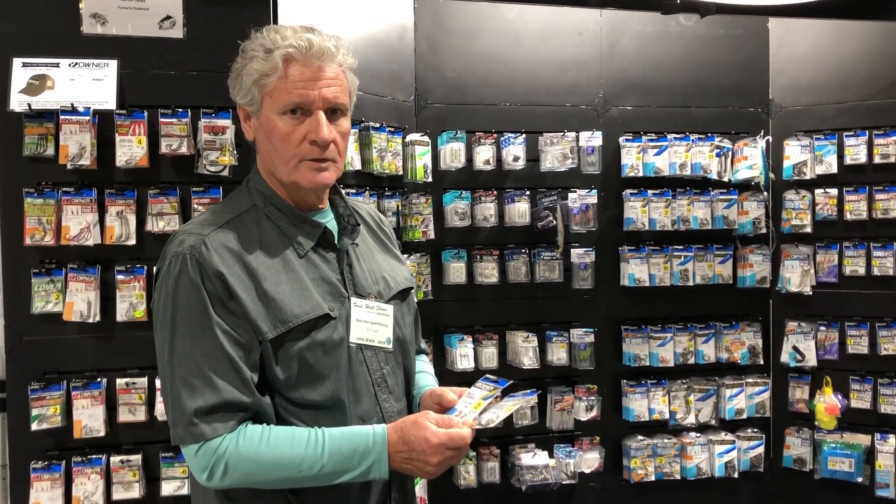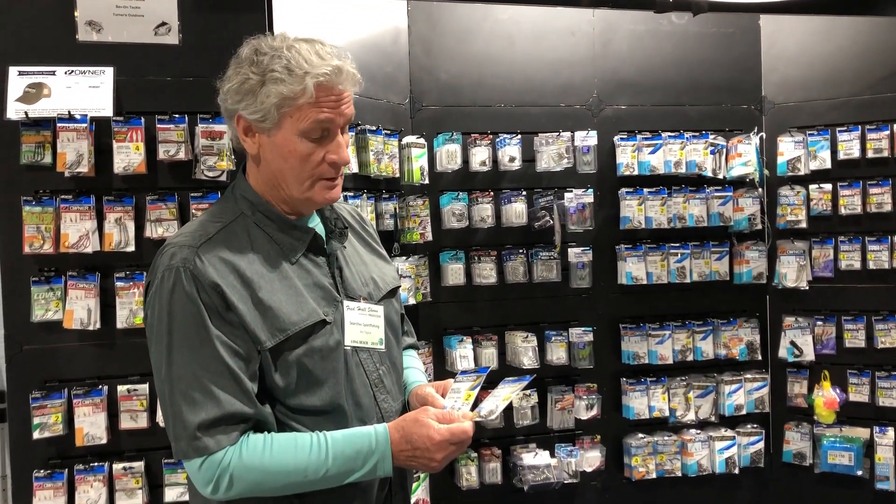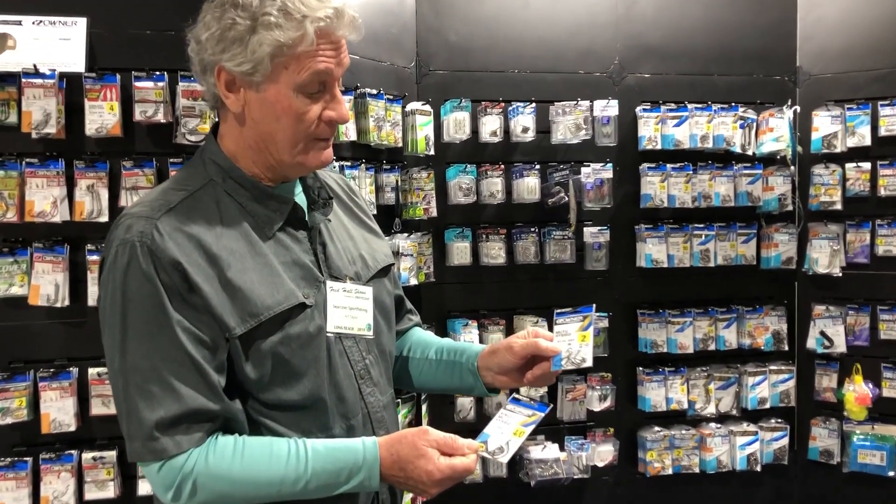We're here at the Fred Hall Long Beach Show with Owner Hooks. They're a great sponsor for the Searcher and they've got something new out.